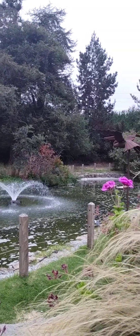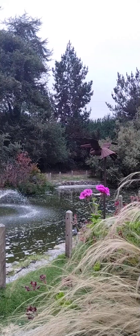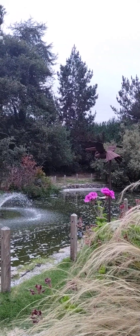Well, good morning friends. I am here at the pond this morning taking in some quiet time before I head into a busy day.